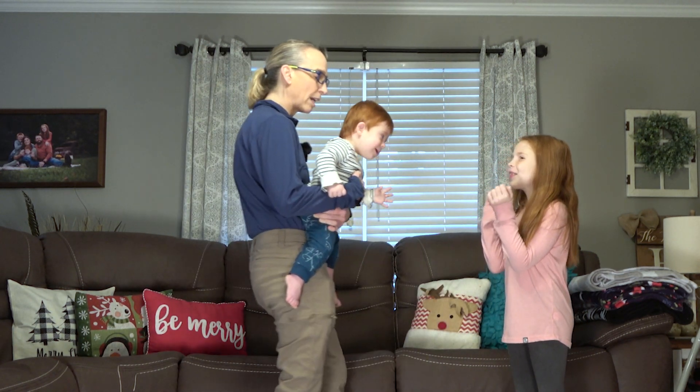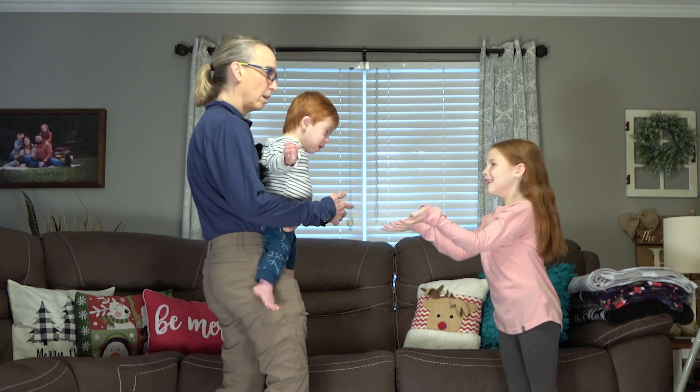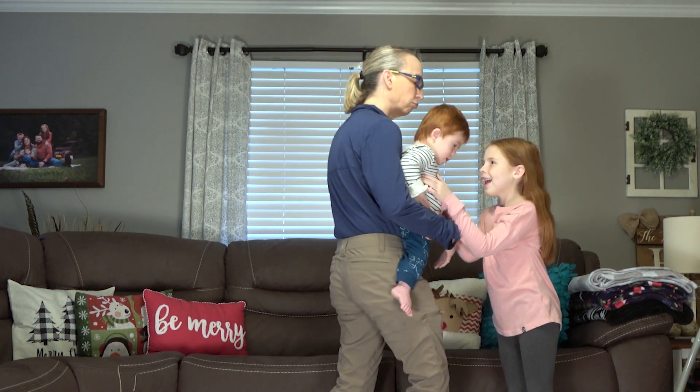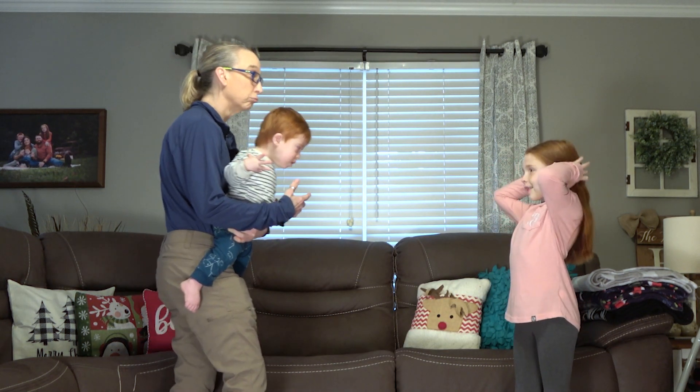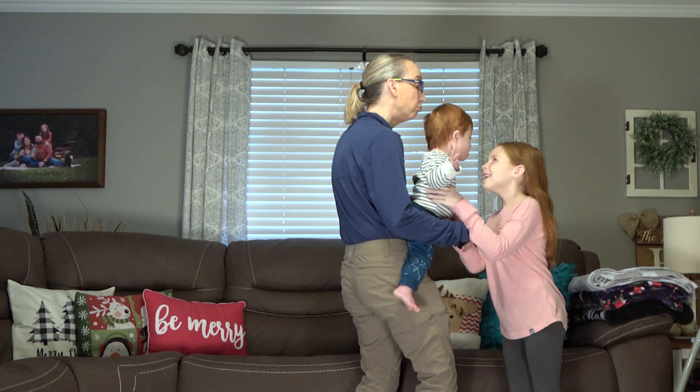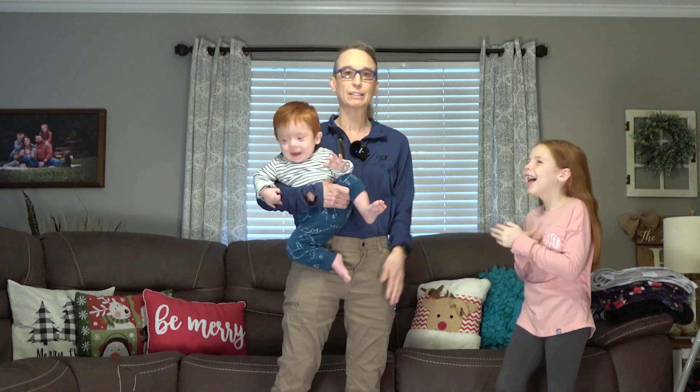Now I'm just going to try to pull away this top hand. It's harder — I can't lean him out nearly as far. But it's just a simple way to work on back extension strength.